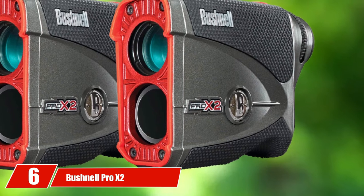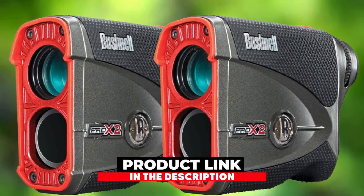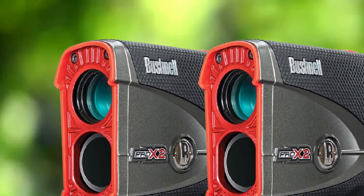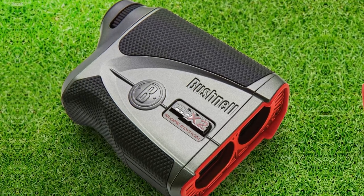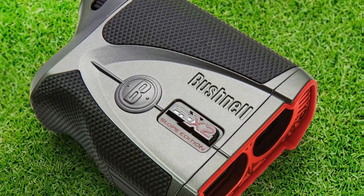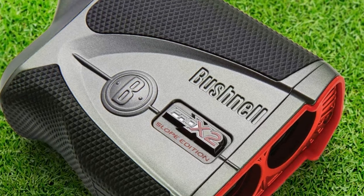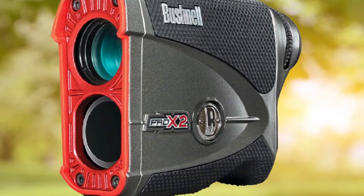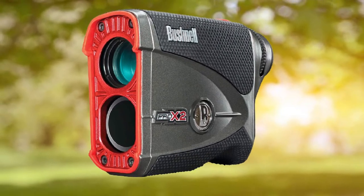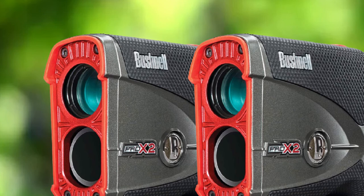The number six position is dominated by the Bushnell Pro X2. This laser golf range finder comes with a transition option between black and red display modes depending on your required view according to light conditions, features a vivid display, and also has 6x magnification. The Bushnell Pro X2 comes with a pin seeker mode along with a jolt function that lets you know when you have locked your target. It offers slope measurements when required and can be flipped to be tournament legal. The range of this gadget reaches up to 1,300 yards, using second-generation laser to give accurate distance readings with an accuracy of about plus or minus 0.5 yards.